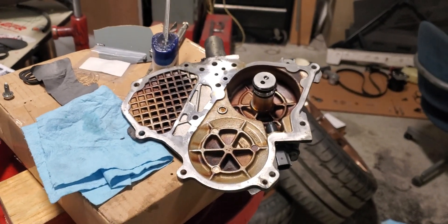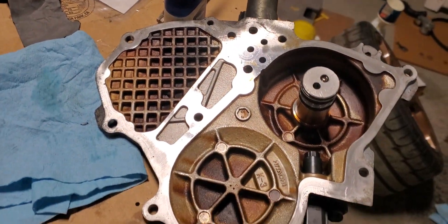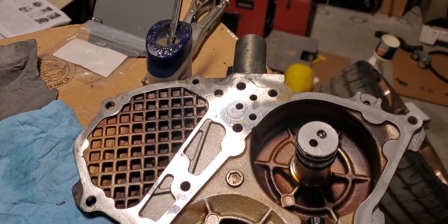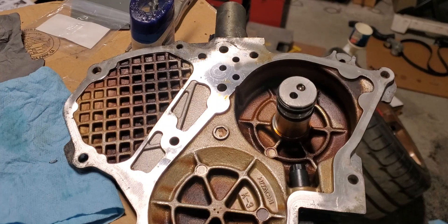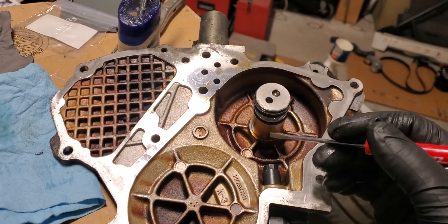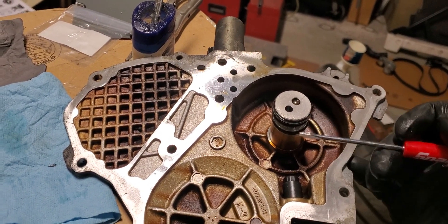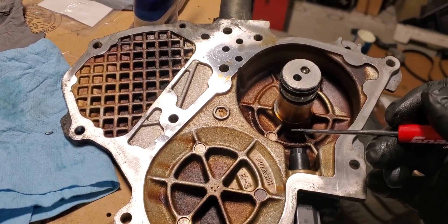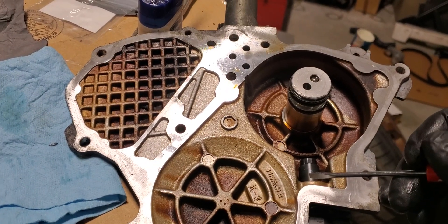I figured I'd make a quick video to illustrate some points about these VVEL cam intake sprocket covers on the VQ-37VHR. We have a sensor, and then on your intake cam sprocket, you have the encoder wheel that goes around — that's how it's picking up cam timing.